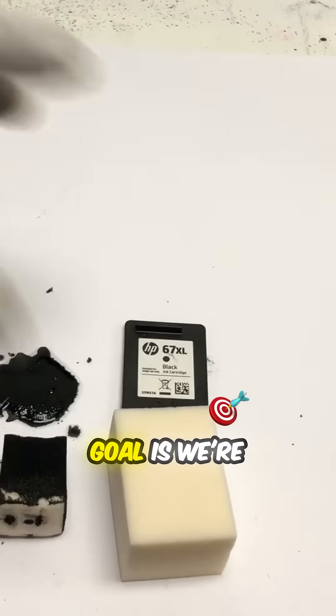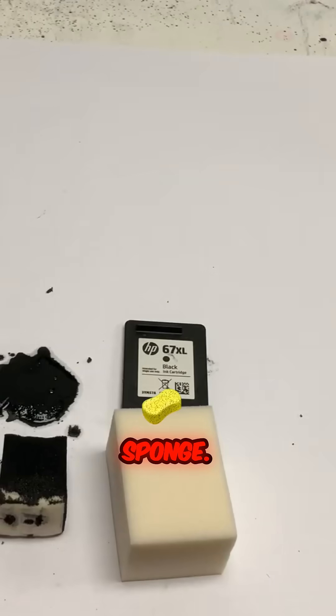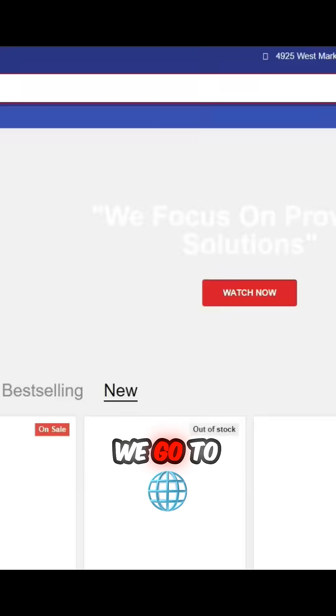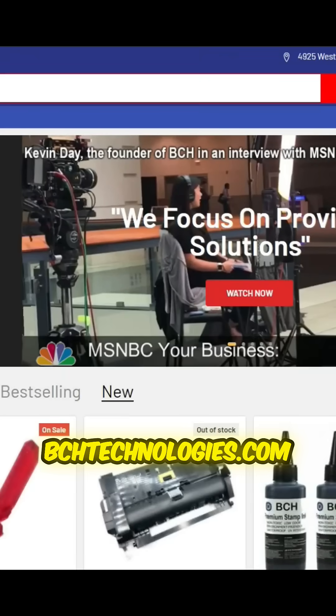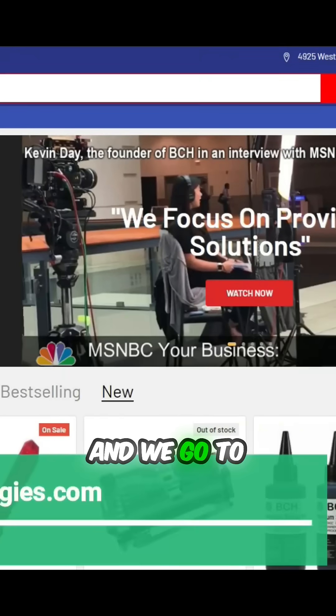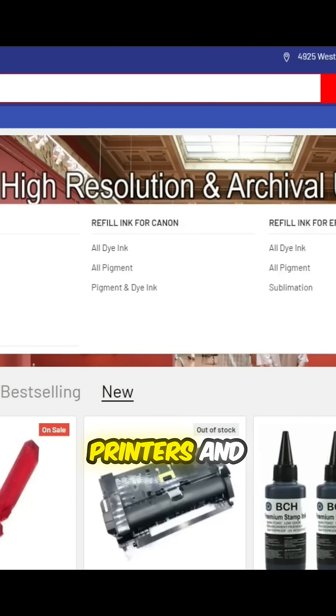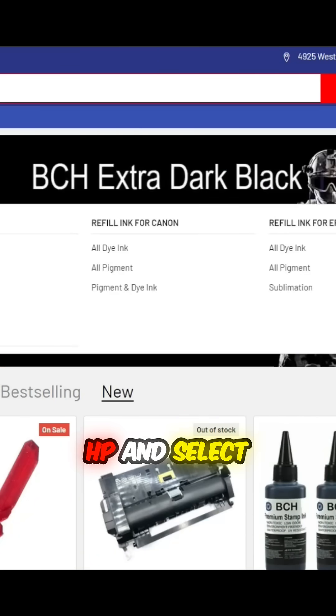Today's goal is to use this granddaddy sponge. Let's see how much ink you can get for $15 from BCH. We go to bchtechnology.com, then go to ink for printers, refill ink for HP, and select old dye ink.